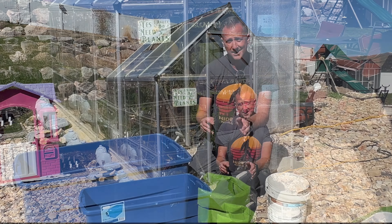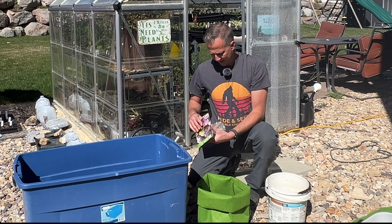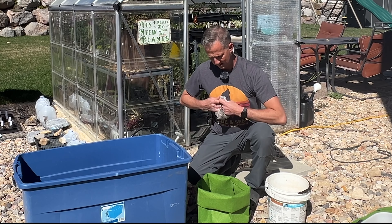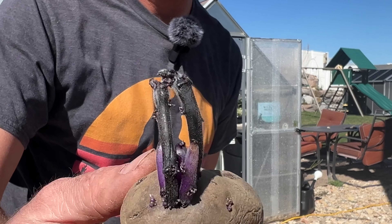If I had the sides up all the way, then the shoots wouldn't be able to access the sunlight and won't be able to photosynthesize and continue growing. So in this first bag, we'll do the Adirondack Blue. You can see these potatoes — I've had them for a few weeks now and they're already starting to grow, so I definitely need to get those into the soil.